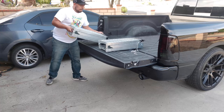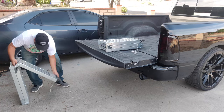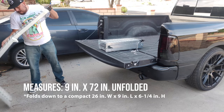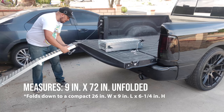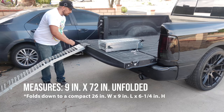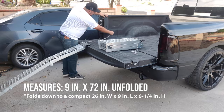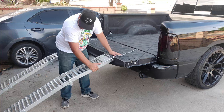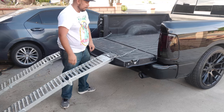I'll leave a link below in the description for similar ramps available. The ramps measure 9 inches wide and 72 inches long when extended. They include safety chains to keep the ramp secure while loading, which is the biggest reason many fall when loading their ATV — because the ramps slide out from under them.